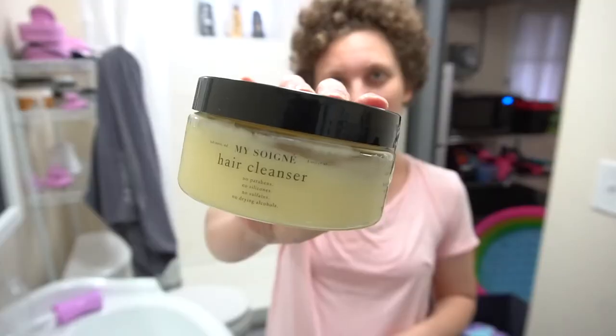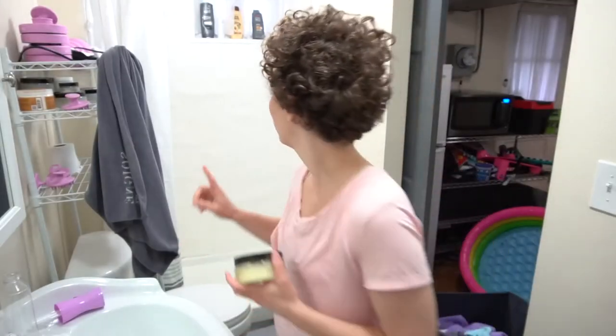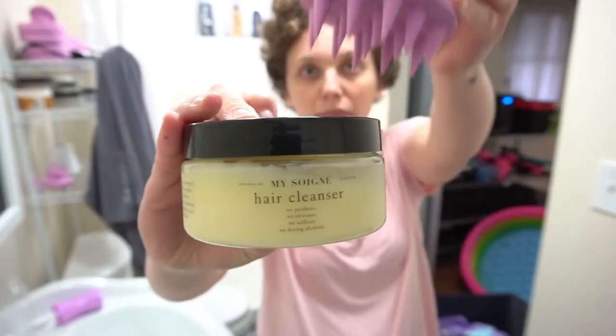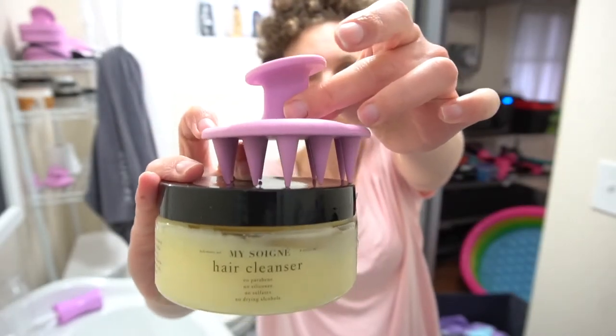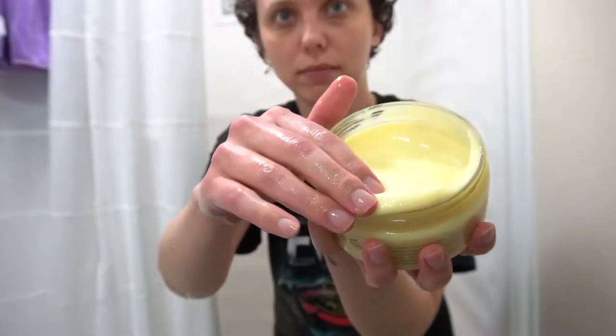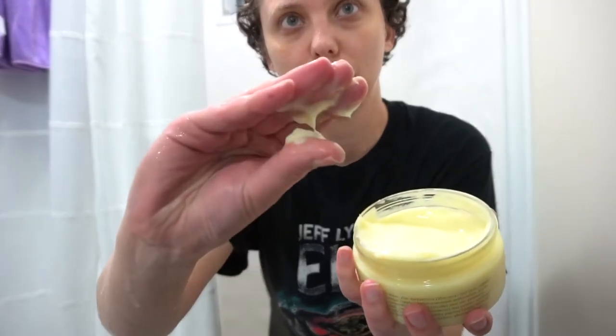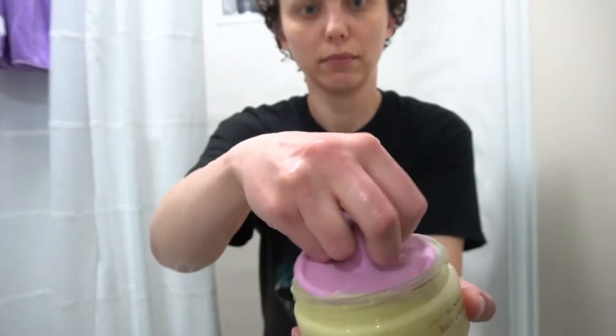First things first, I'm going to need to wash it. I got my hair cleanser and my cleanser brush. The cleanser brush definitely helps massage the cleanser into your scalp a lot easier than using your fingers. Here's a texture shot of the cleanser — as you can see it's creamy and it has jojoba beads in it which help exfoliate your scalp.